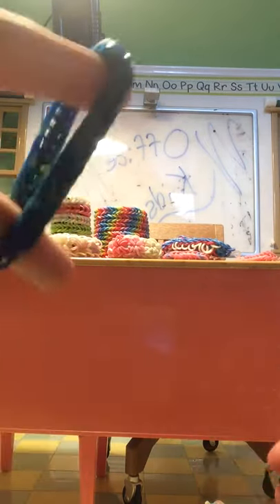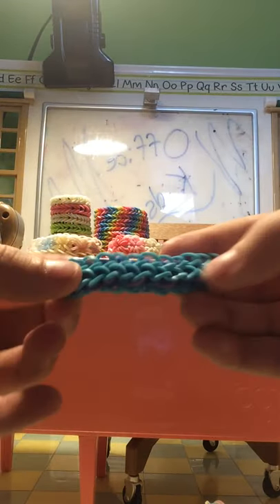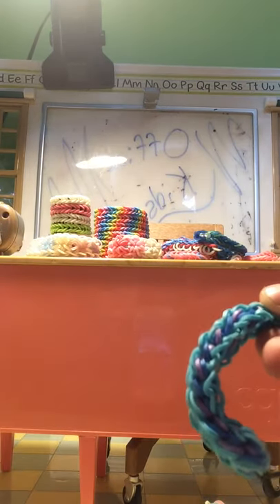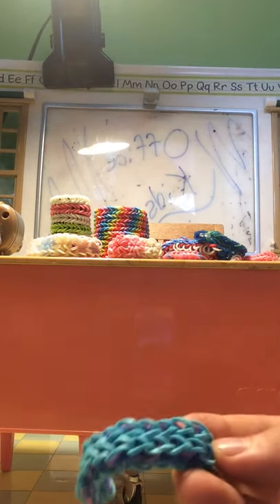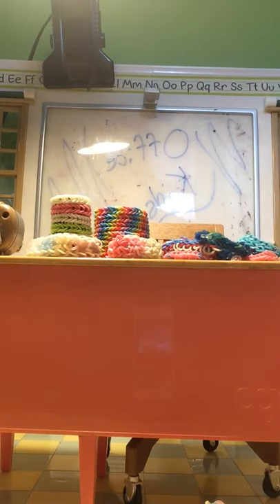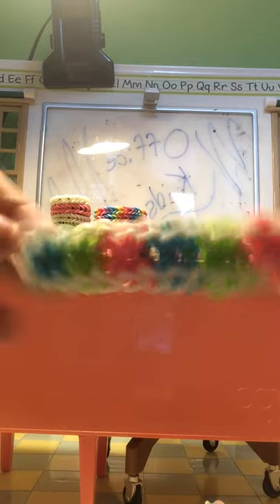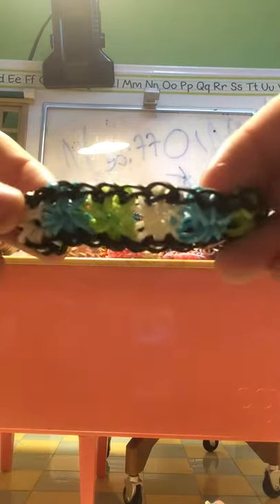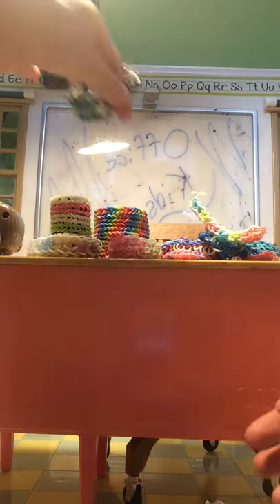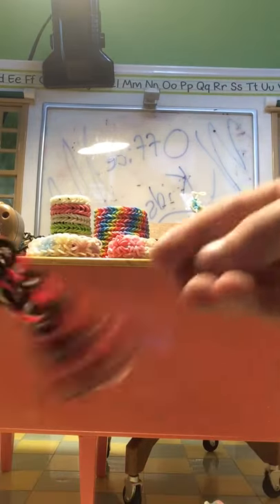And we have another fishtail. Then we have this chevron looking one — you can see that. Another starburst, we have another starburst. I really like starbursts.